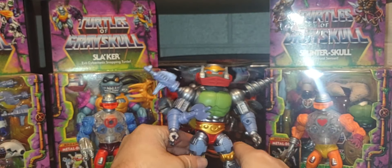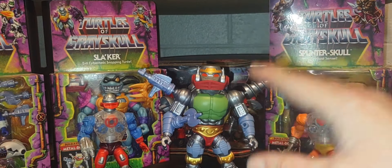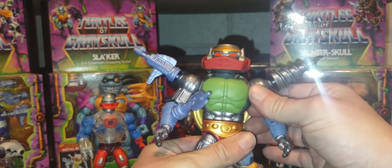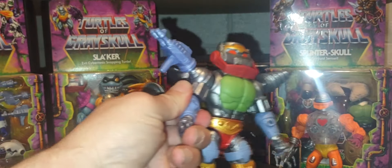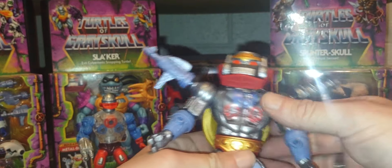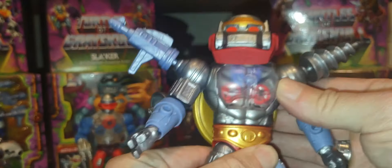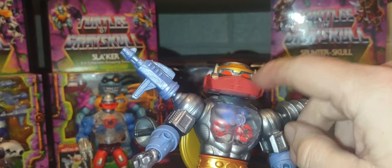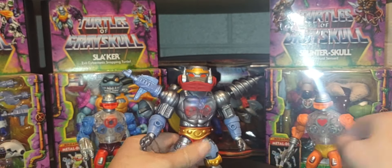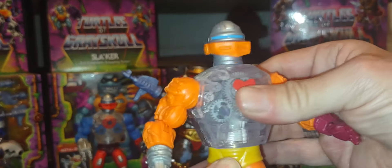You can equip him with a range of weapons. Before we get to that, let me show off the Roboto-esque chest feature — I'll remove the little blade and take off the chest plate. When I display him, I'll probably display him like this with the gears showing. The gears work perfectly. The visor movement is more slow and deliberate compared to Roboto's, which I actually like.